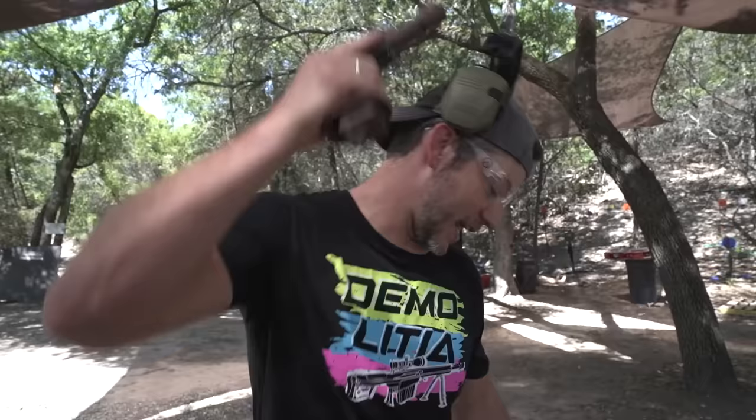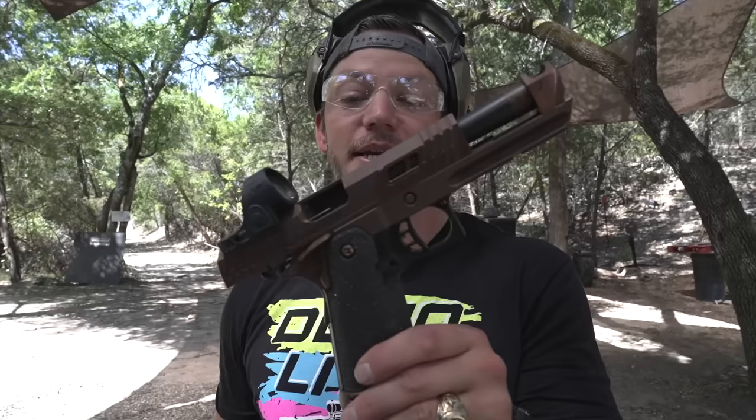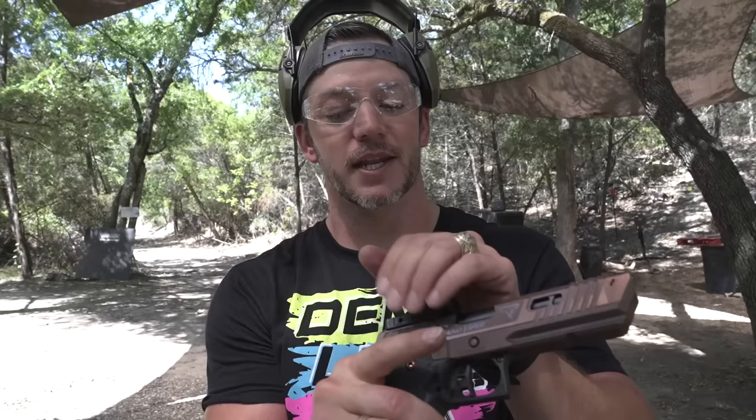But you came to Demolition Ranch, so we're going to put it through a torture test today — just kidding, we are though. I'm going to take it to a class with my buddy Kilo Charlie Tactics. We're going to run this thing in an actual pistol class, get it a little dirty, probably get some scratches, and see how I can run it under pressure. We've never done this before — let me know if you guys like it and we might do it more often.